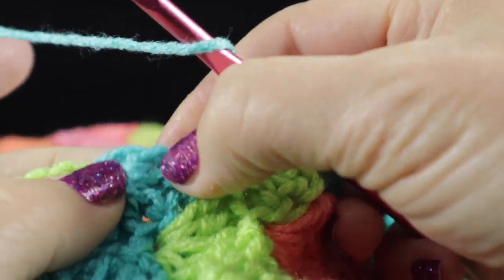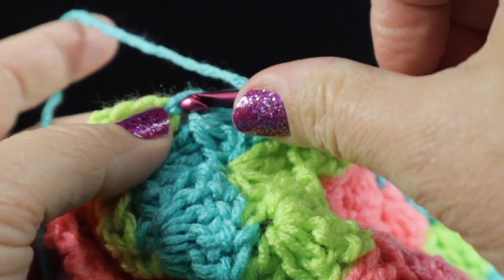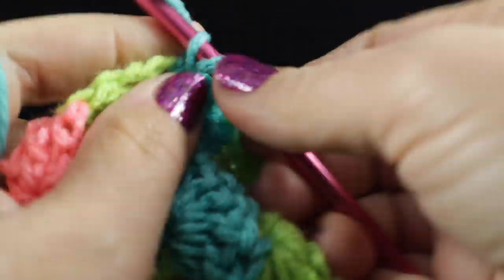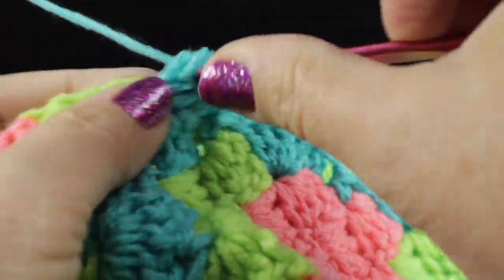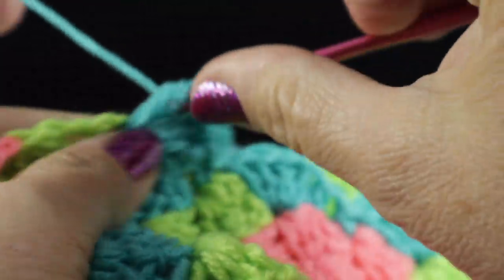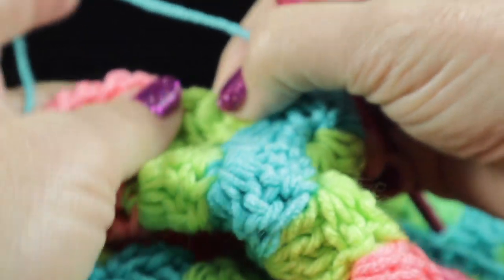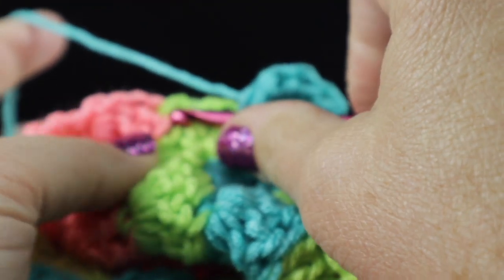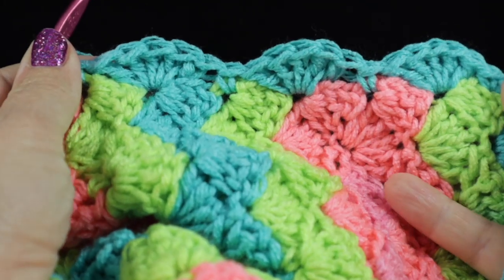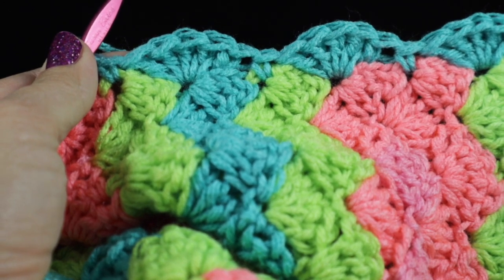Let me do another one. Skip the larger row here — the row with the larger stitches — and then in the single crochet right below it, work five double crochets to make up the shell. Then again, skip this next row and single crochet in the next space. This is pretty much what we're going to do — work that all the way until you get to the corner.